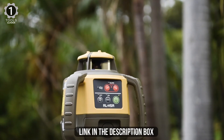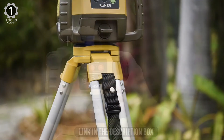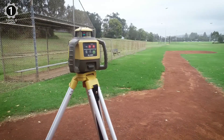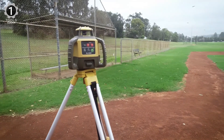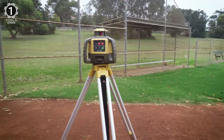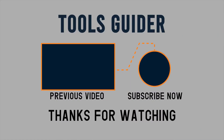The Topcon RL-H5A can be purchased with either the LS-80L receiver or the LS-100 mm/inch display receiver. The LS-100 has a greater reception window, and together with the graduated display, makes course leveling much quicker. The RL-H5A has a greater working range compared to the RL-H5B — up to 800 meters in diameter — and in most markets carries a laser class of 3R.